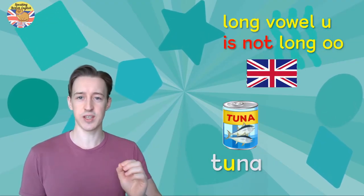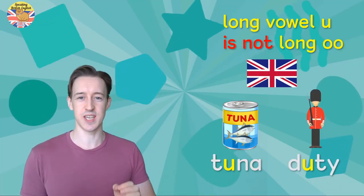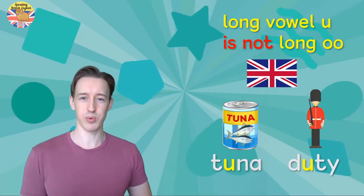So 'tuna' — not 'toona.' And 'duty' — not 'dooty.' That's the American pronunciation.